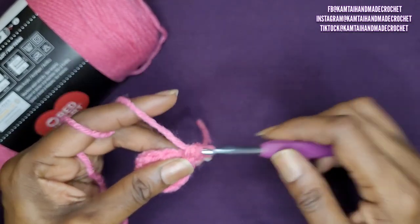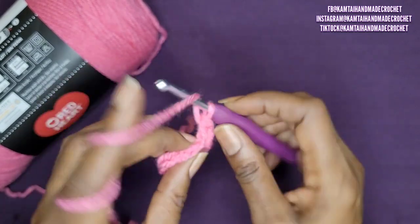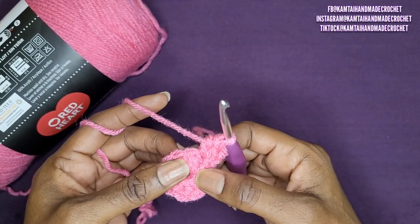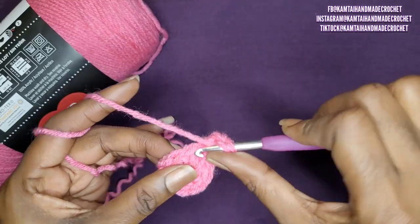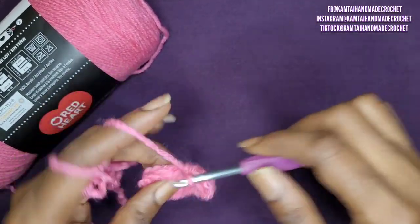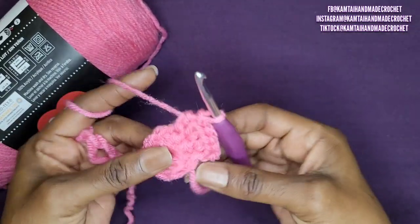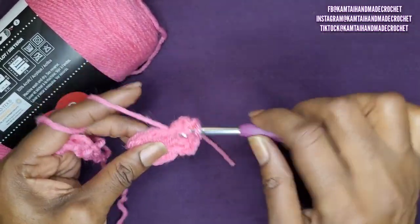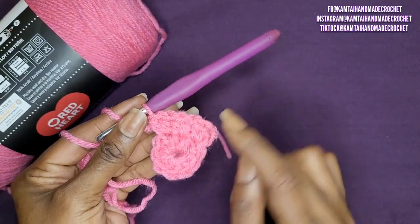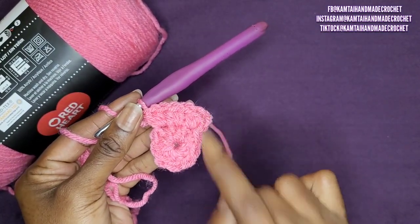We are increasing — this is row 2. In your first half double crochet, make 2 half double crochets. You're making 2 half double crochets in each stitch. So go around into each half double crochet from the previous row and make 2 half double crochets, and I'll meet you at the end.